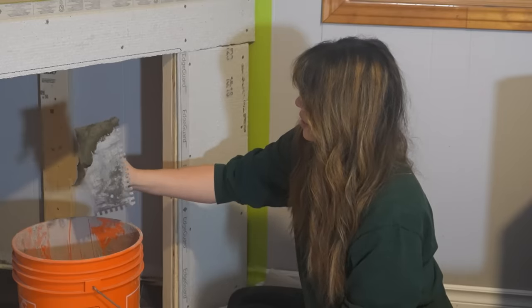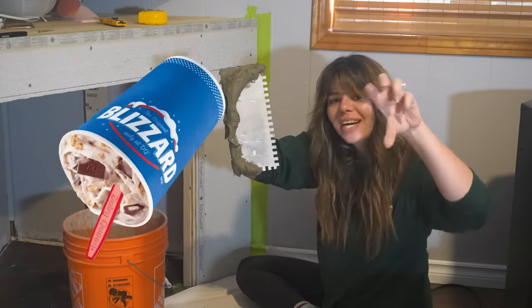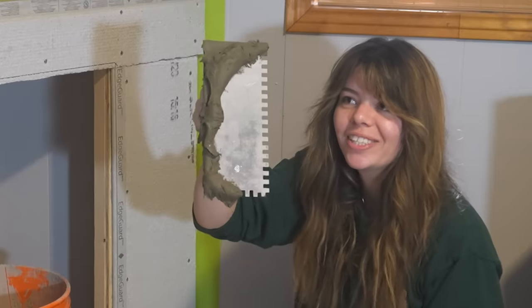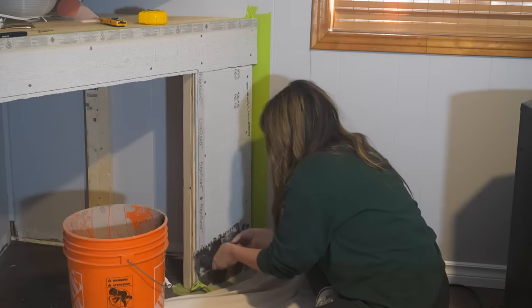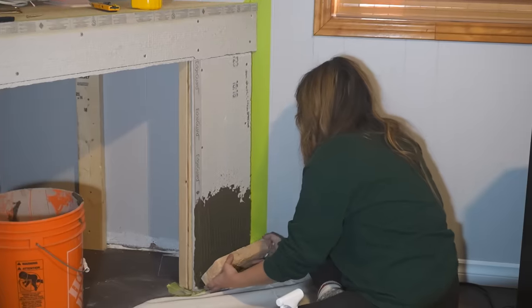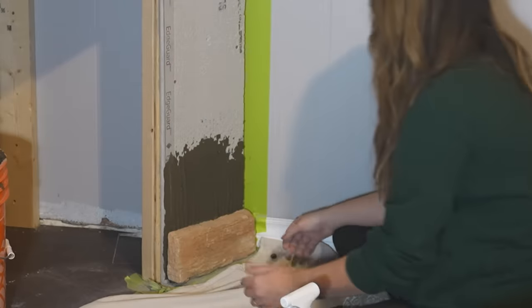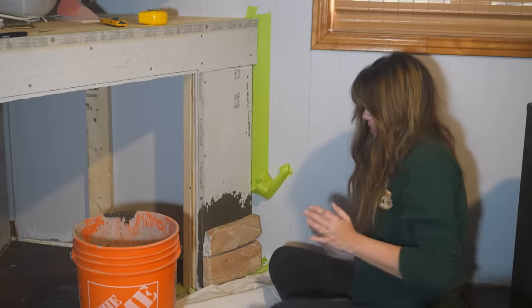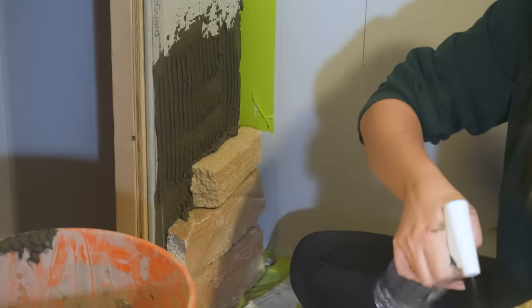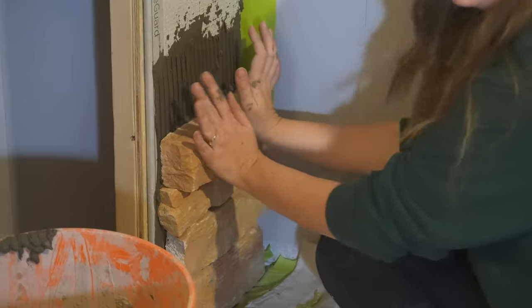Oh yeah, this new mortar is way stickier! Look at that stick — it's like a DQ Blizzard when they turn it upside down and it doesn't fall out. That's how you know it's quality. Okay, pretty sticky, I think that's good. Let's just keep going — no more slowing down. One does not simply run out of mortar! Oh my goodness.